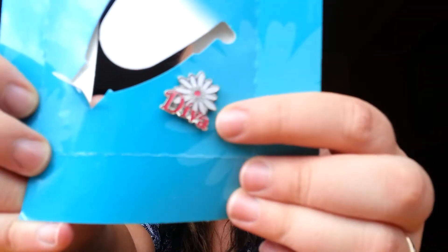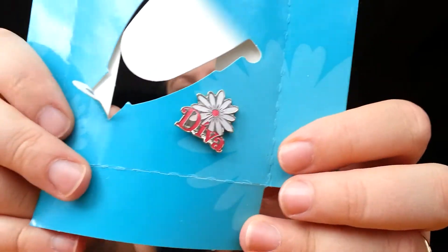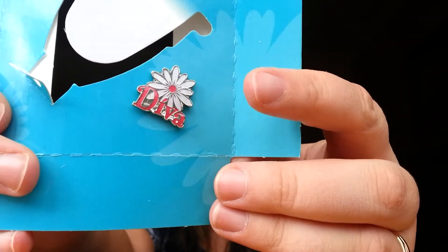I've already used it, so here is what comes inside. Of course there are detailed instructions — how to use it, how long, frequently asked questions, how to insert it, all that kind of stuff. It also came with this little pin that has a flower and says 'Diva' — it's kind of cute, you can pin it somewhere if you'd like.